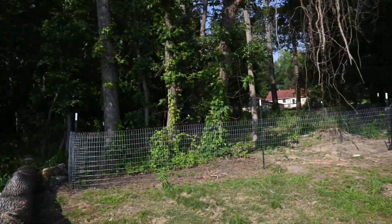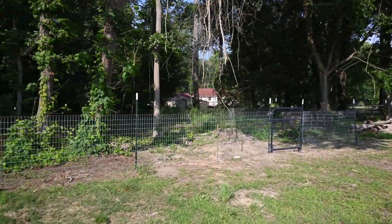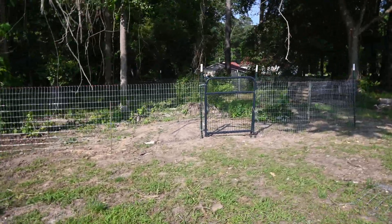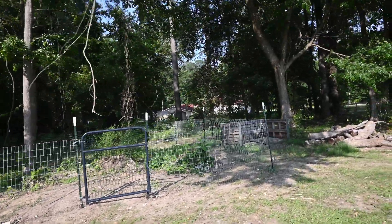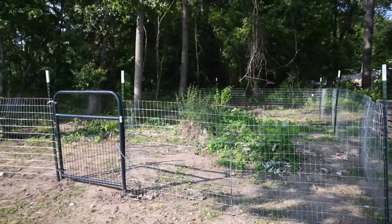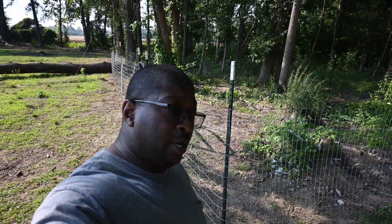This is what I've been working on. I think it's going to be a dope enclosure. I really don't know what it was — I woke up one day and something told me to build it. I say the Lord said go ahead and build the enclosure. If you build it, they will come.